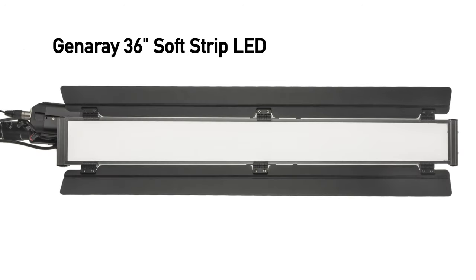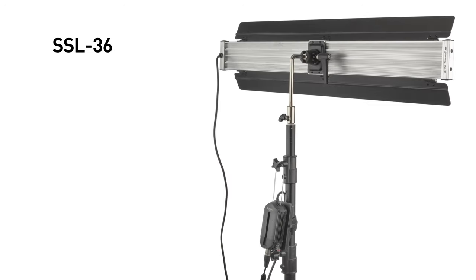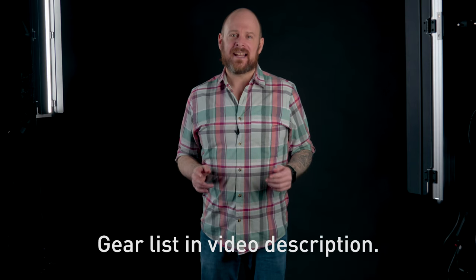I chose the Generay 36-inch soft strip LED light simply because of its high quality soft light at an affordable price. Since these lights are continuous, they can be used equally for still photography as well as video and cinematography.